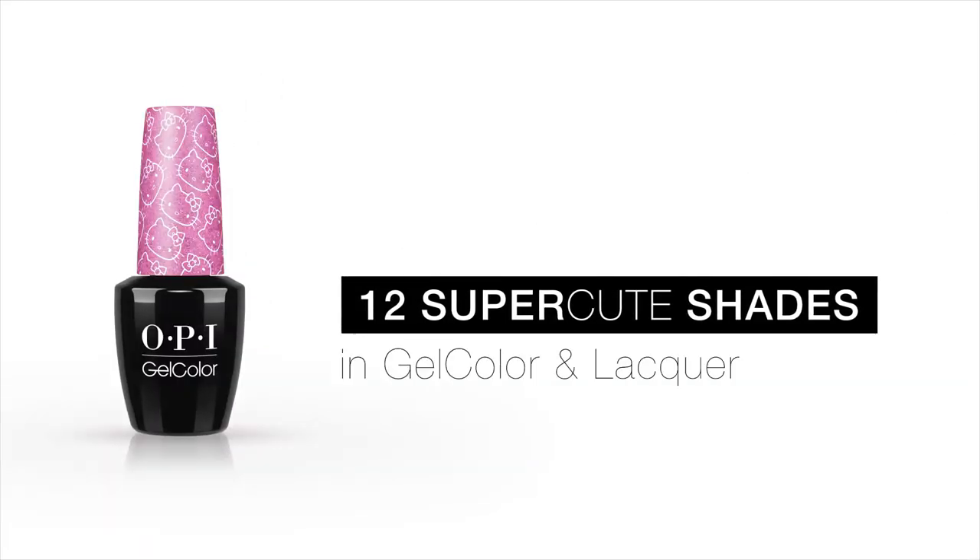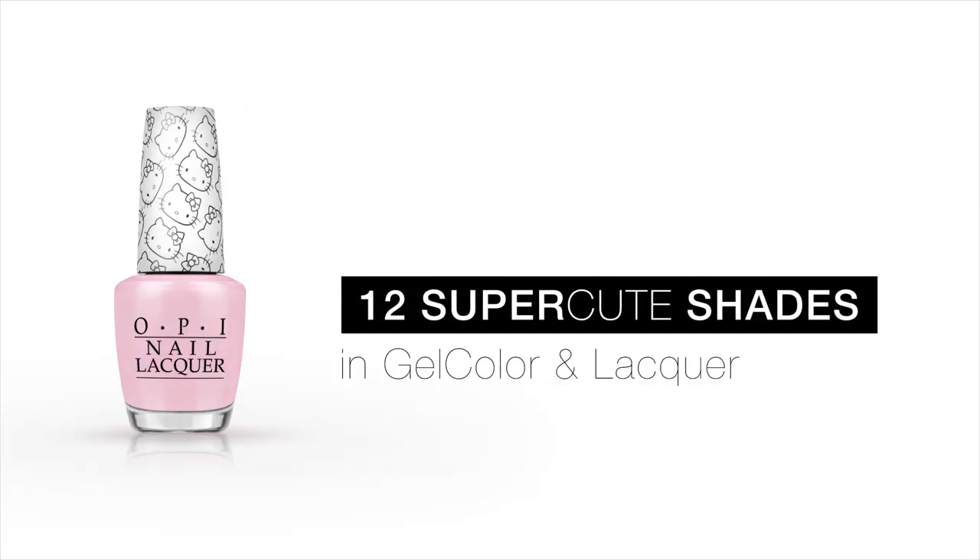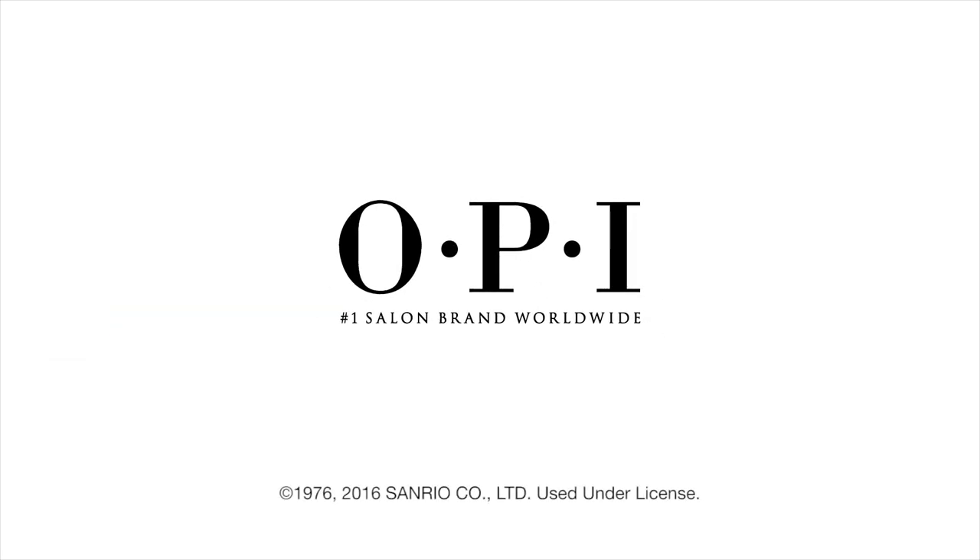The color of the Hello Kitty bow can change depending on the colors of the nail designs on the other fingers. The pink bow and pink nail art is very popular in Japan. I love Hello Kitty, and if you do too, you will love this collection.